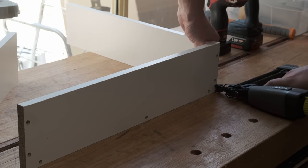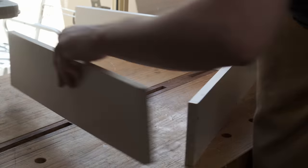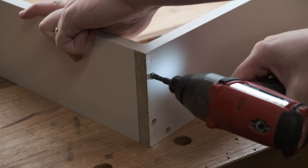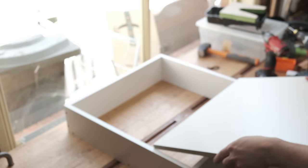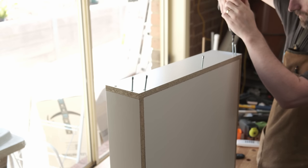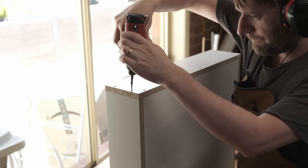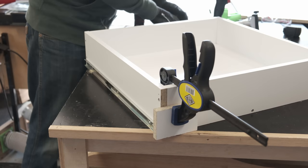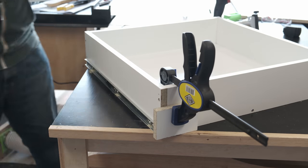Drawer boxes go together similar to the cabinets - just tack things in place, drill through the pre-drilled holes, then drive in the screws. The 16mm thick base is just screwed in - no rabbet or dado. Thinner material could have been used, but plywood bases in melamine drawers would look kind of strange. If I went too thin and used the 3mm melamine faced MDF, that would create a terribly flexible drawer bottom that would likely pop out of the dado. The sides are the full length of the drawer, so while you'll see the chipboard edges for now, that will get covered up with a drawer front. Installing the slide on the drawer box is even easier than on the cabinet side - place the drawer slide and drawer box on a flat surface, clamp a block to the front, butt the drawer slide up against that block and screw it in.